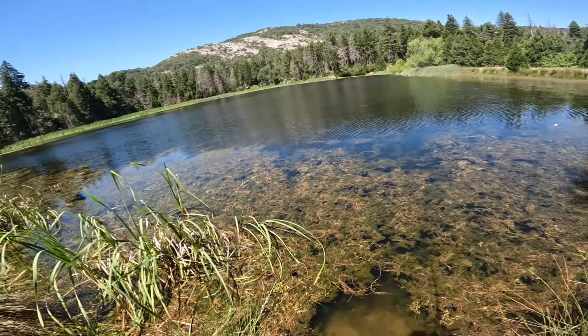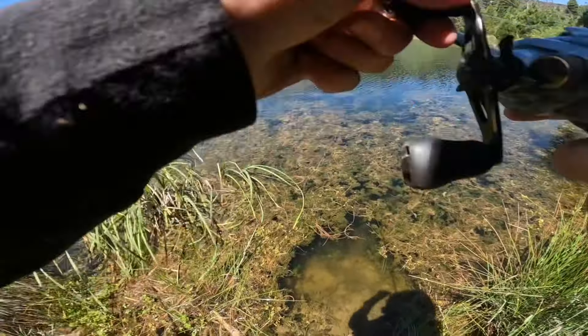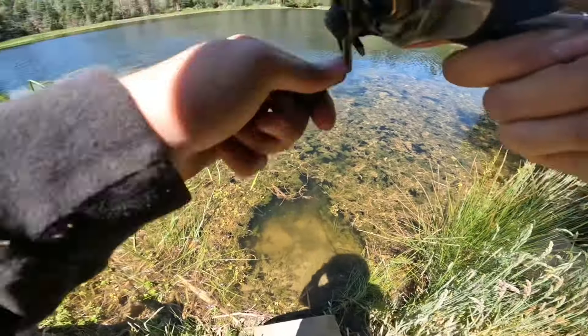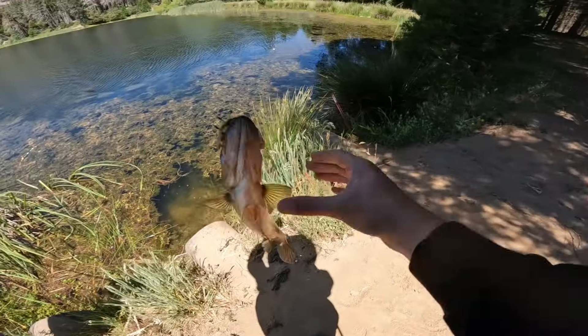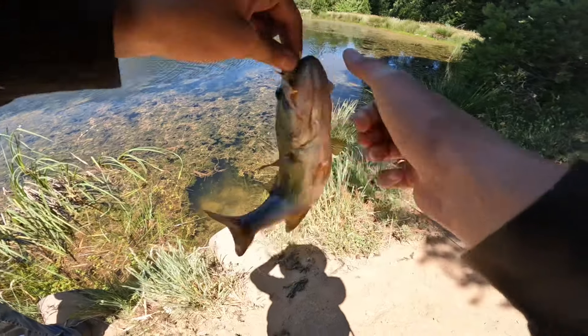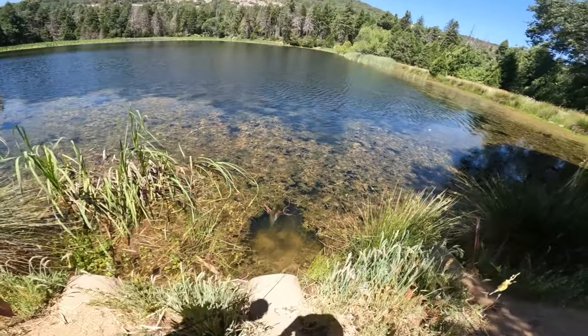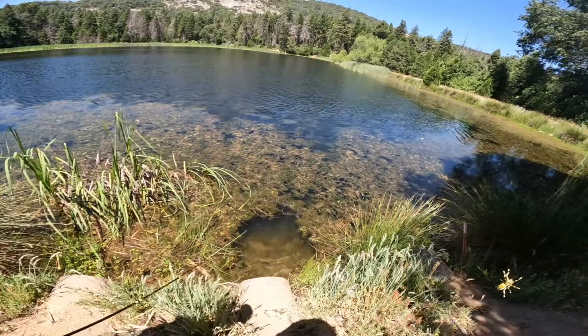Got him on the spider guys, on the spider! I was just letting the spider sit down there. Get up here — look at that guys, look at this football. He's pretty short but he's fat. Alright guys, got the hook out, time to throw him back in. There he goes.